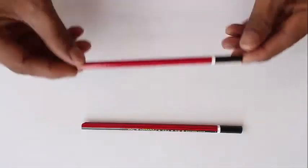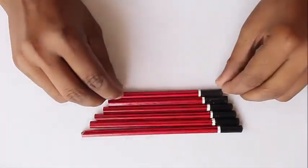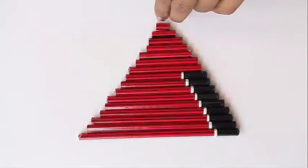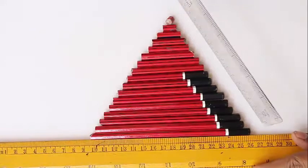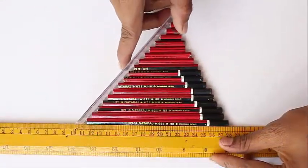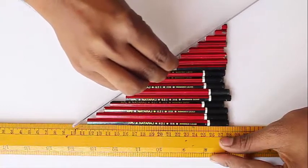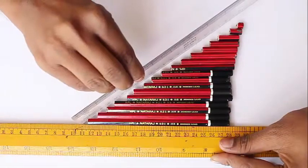You cut pencils of various lengths and stack them to make a triangle. You require two scales: one along the base — a wooden scale — and then a plastic scale to slide the pencils. As you slide the plastic scale you can vary the shape of the triangles. They take various shapes, but essentially their base and their vertical height remains unchanged, so all these triangles will have the same area.